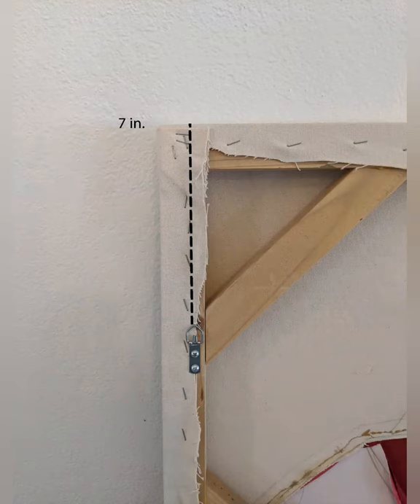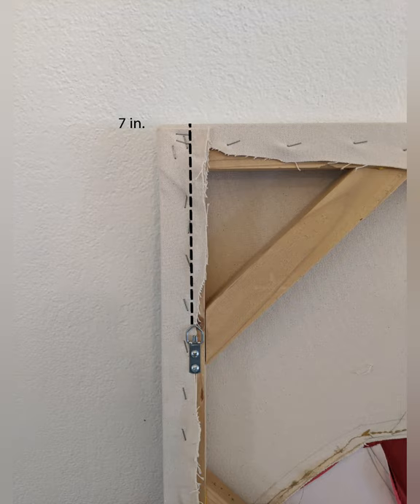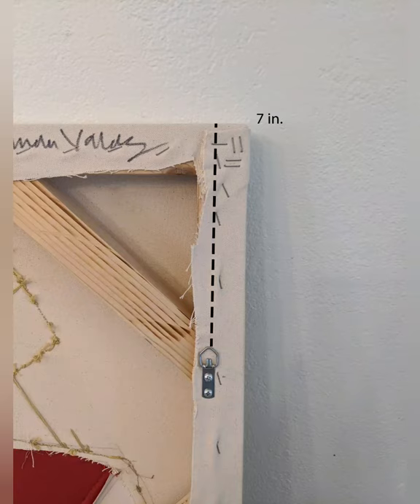Next we need to measure from the top of the canvas to the top of the D-rings. The D-rings are our preferred way to install our work. D-rings, as opposed to a picture wire, allow two points of hanging as opposed to just one when hanging on a wire.